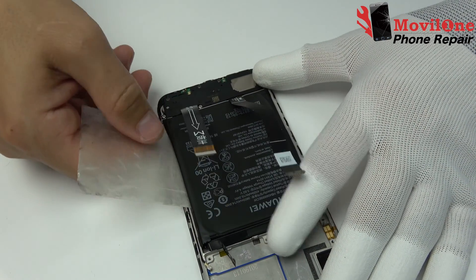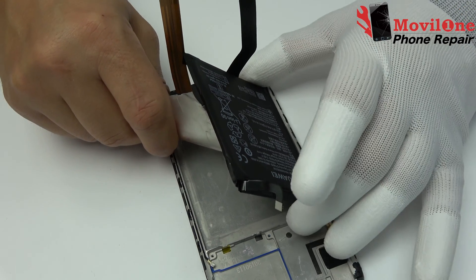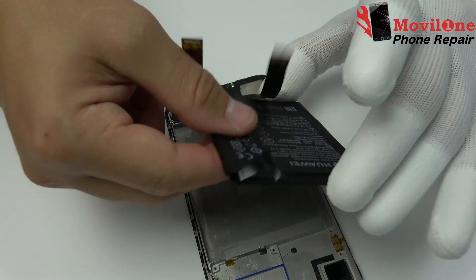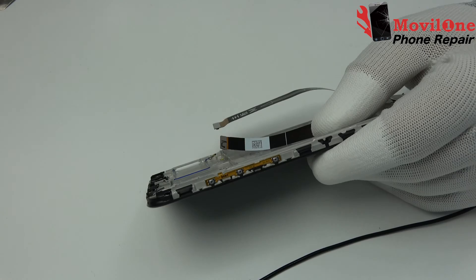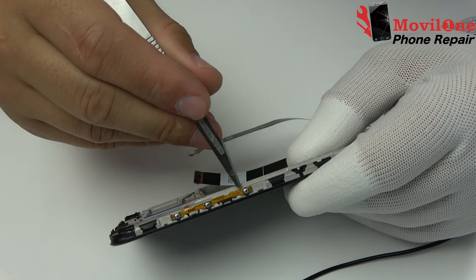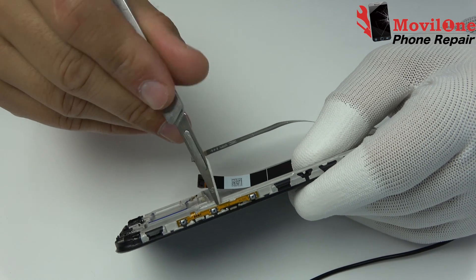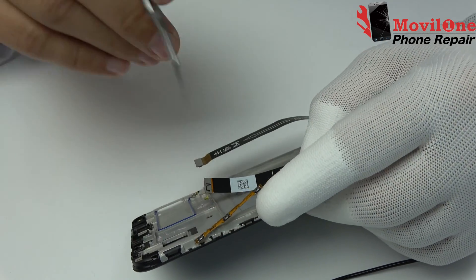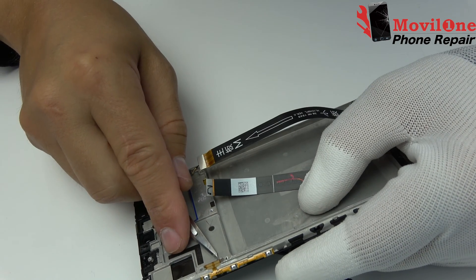Take off the battery from the bottom part with the help of the plastic tool. Power button flex removed. We use a surgical scalpel.